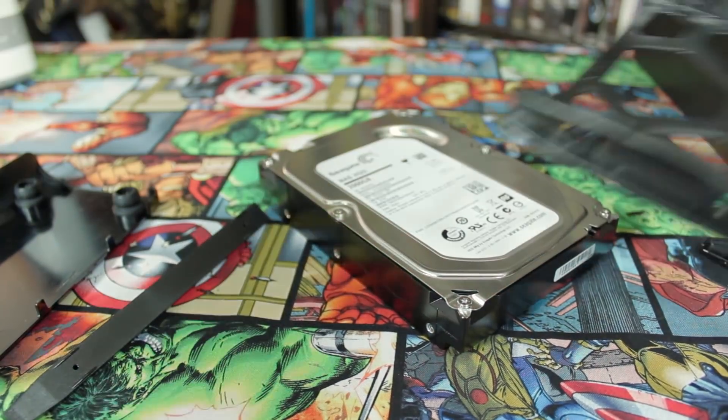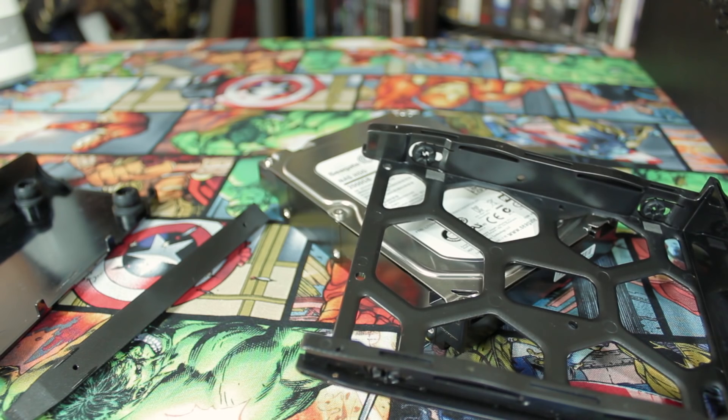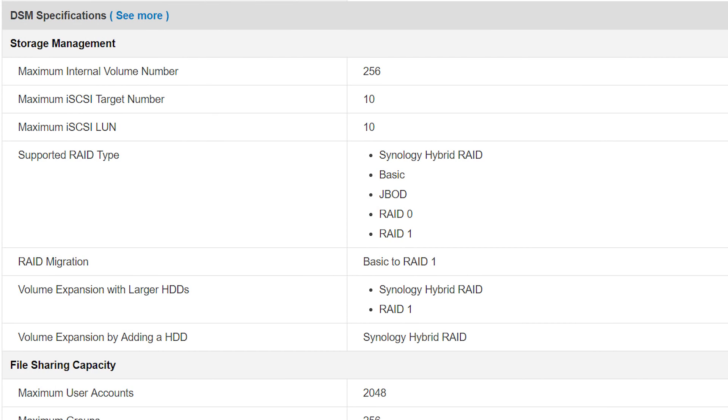Both 3.5-inch SATA 2 and SATA 3 hard drives are supported, as well as 2.5-inch solid-state drives and hard drives. Internally, they get formatted as the ext4 file system and can be configured using a variety of RAID types: JBOD, RAID 0, RAID 1, and Synology's Hybrid RAID, which allows you to expand the volume by adding another drive to the system. This is more applicable to models with more than two drive sleds, but still a very neat system.